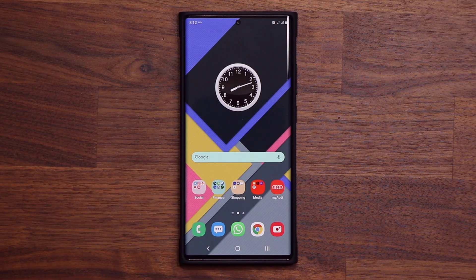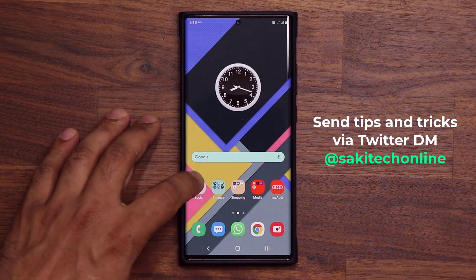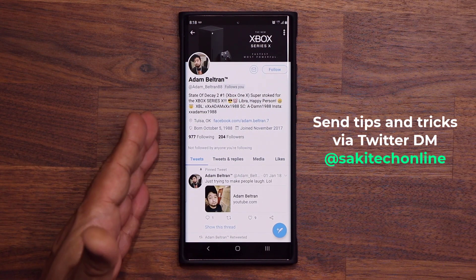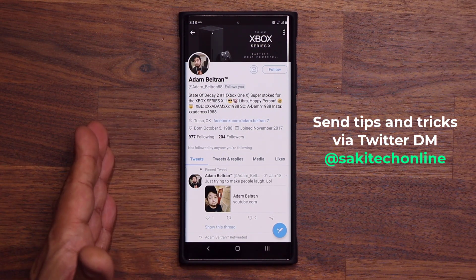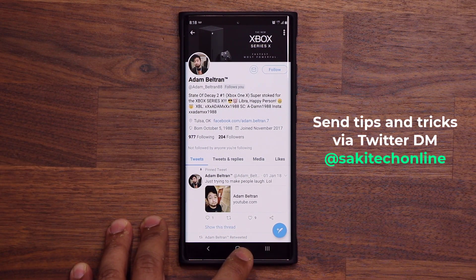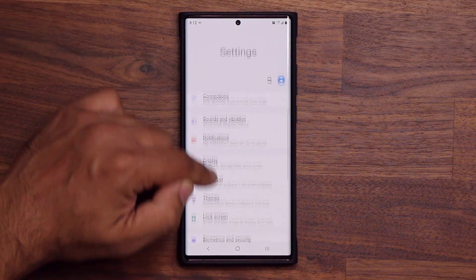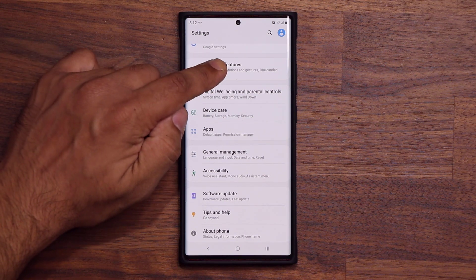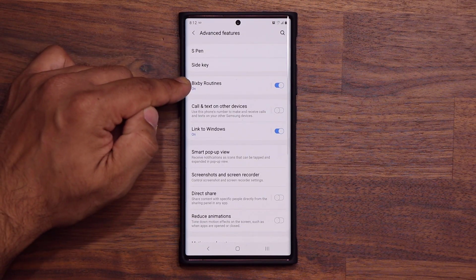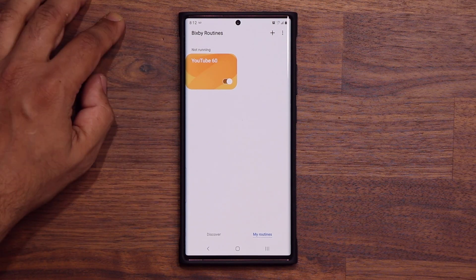Now let me show you how to get this done and also show you thousands of other possibilities available using this option. I want to give a huge shout out to my buddy on Twitter, Adam Beltran — he's the one that made me aware of this brand new update. If you guys have any tips and tricks, send them over and I'll get you a shout out in a video. So here's what I did: I go to my settings, scroll down a little bit, go into Advanced Features, then go to Bixby Routines.